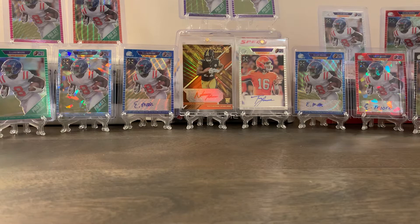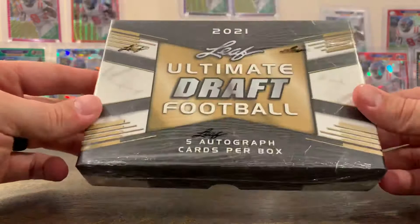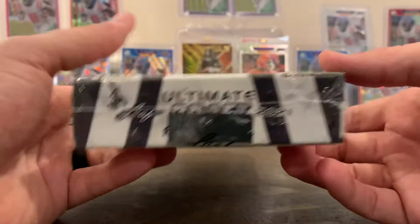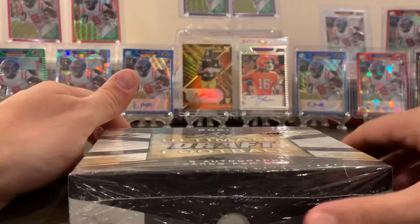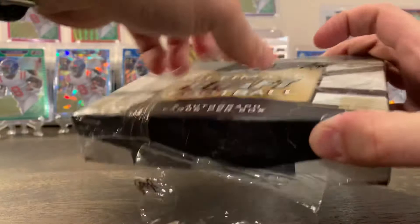What's up guys, Piercing Cards one back with another video. Tonight we're breaking into just one box — a hobby box of 2021 Ultimate Draft Football. This is a Leaf product and there are only five cards in here, but they are all autographs. Never opened this before, so maybe it'll give you an idea if you want to get some for yourself.